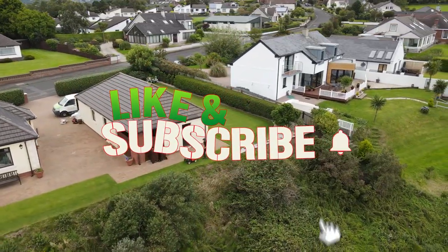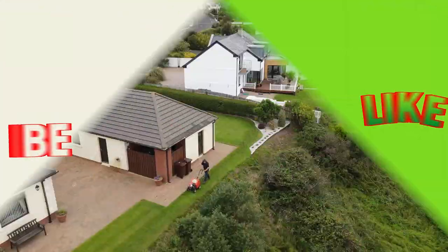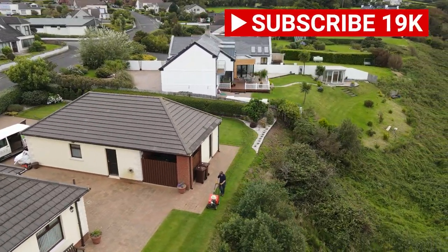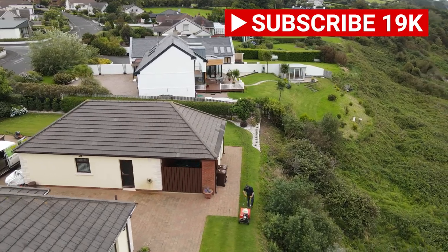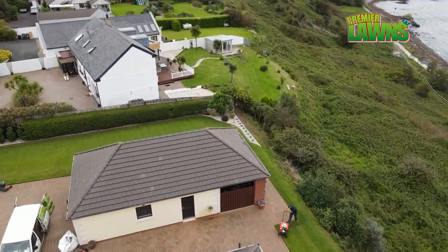If you're enjoying this video, hit the like button down below and subscribe for more videos like this. I post regular lawn care tips and tricks on bringing your lawn to the next level. Smash that like button because it helps me out and it helps me grow my channel.